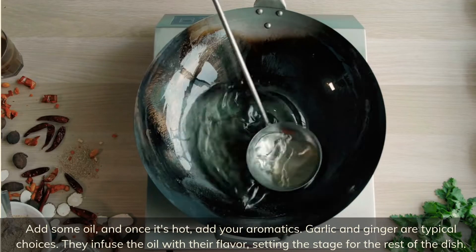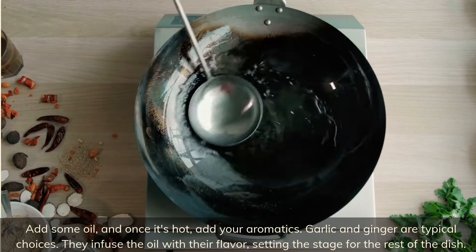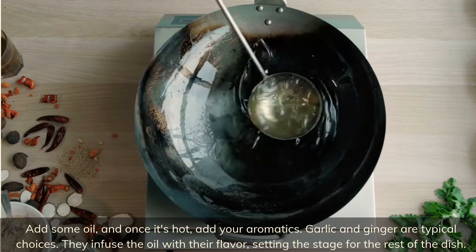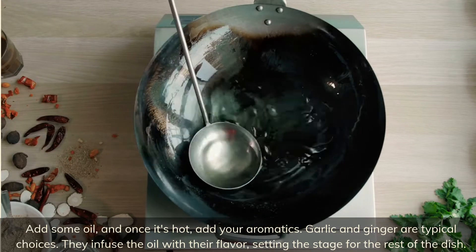Add some oil, and once it's hot, add your aromatics — garlic and ginger are typical choices. They infuse the oil with their flavor, setting the stage for the rest of the dish.